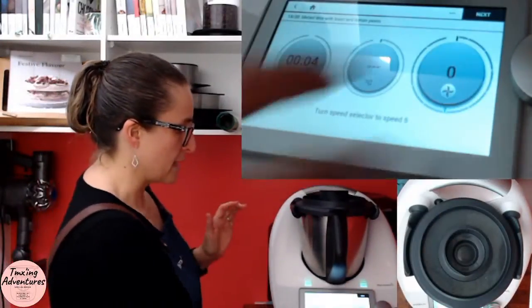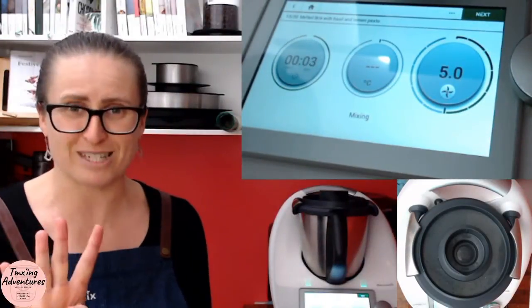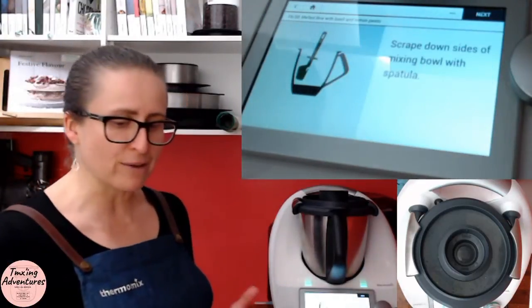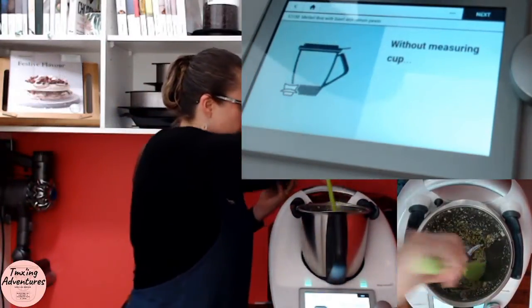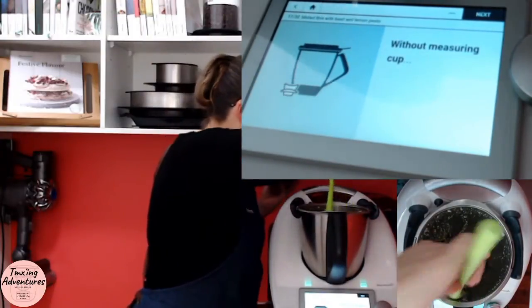All of my ingredients are now in — lid on, four to five seconds. You can hear that combined well. Now I'm going to scrape down the sides like it asks. Can you guys see that? How good does that look? Everything's going to happen a little bit quicker today because I've only got the half batch in there.